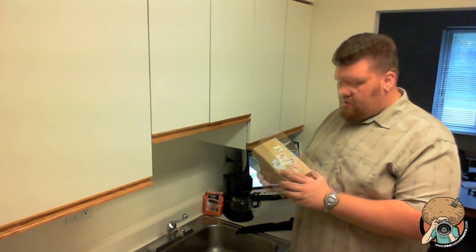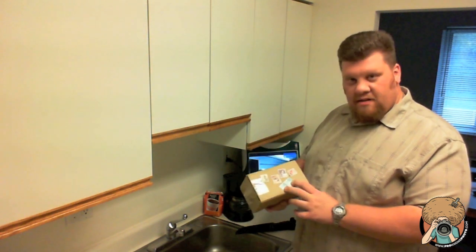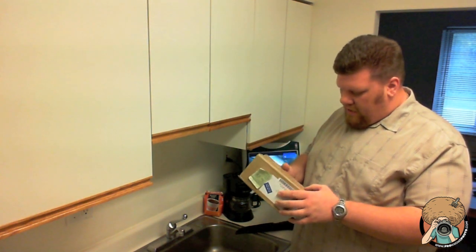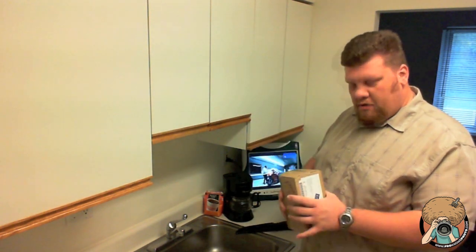Now, number one, it's got some really, really cool stamps on the outside. No idea where they're from, never seen stamps like this before, but they're really cool looking. I'll shoot some photos of them for you. We've got a customs tag on the side, and of course my address. Nice small little box — let's find out what's inside.